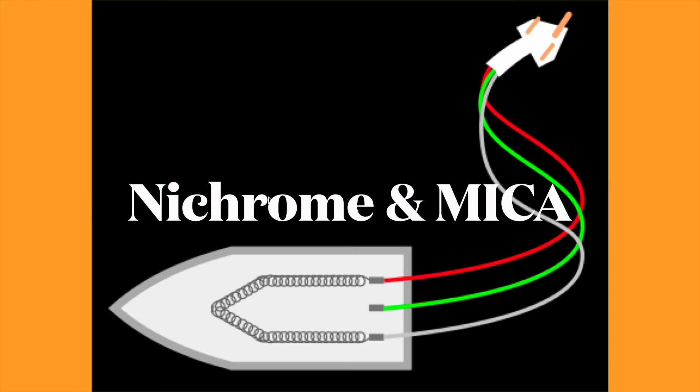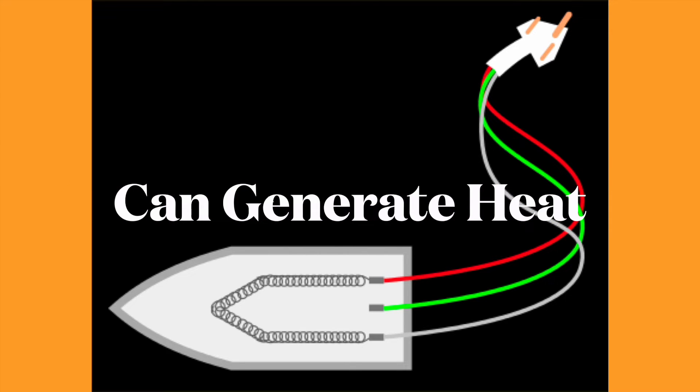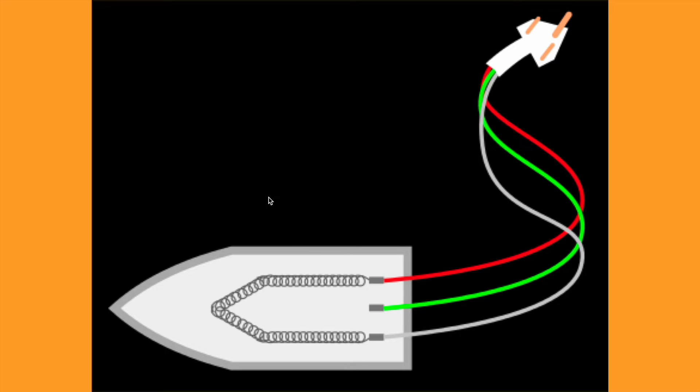These two elements — the coil made of nichrome wire and the mica coating — are the very basic elements of this iron. Together they generate heat from electricity and pass that heat from the bottom of the iron to the cloths.